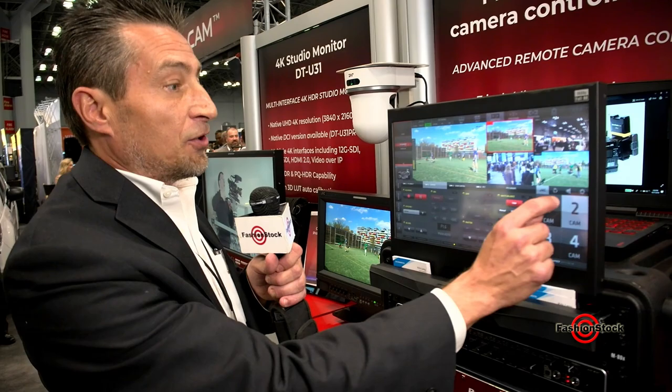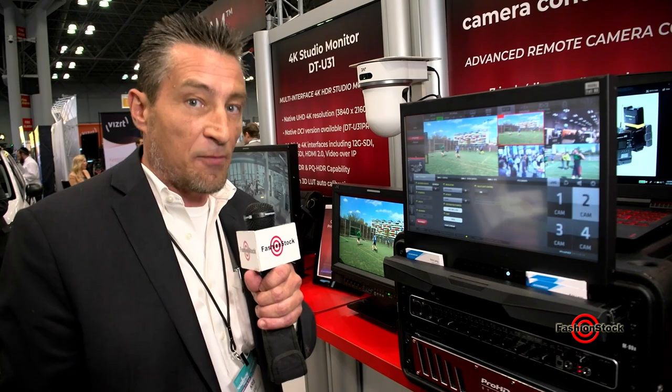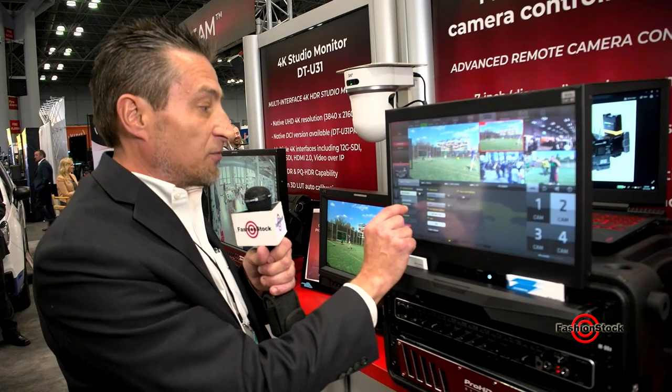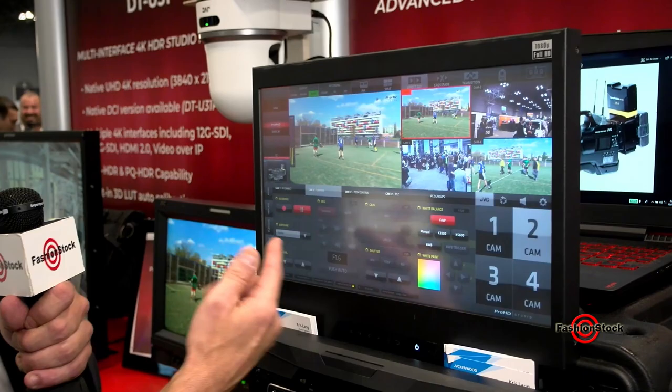I can also connect all of my JVC cameras with our zero configuration JVC camera policy. Essentially, what I can do is I have a drop-down list that will show me every JVC IP-enabled camera that's on my network. I simply select one of the cameras, touch connect, and now I have control.